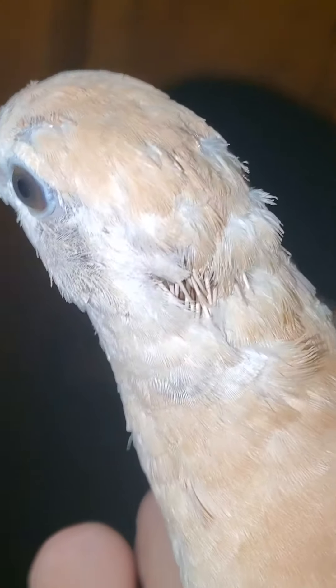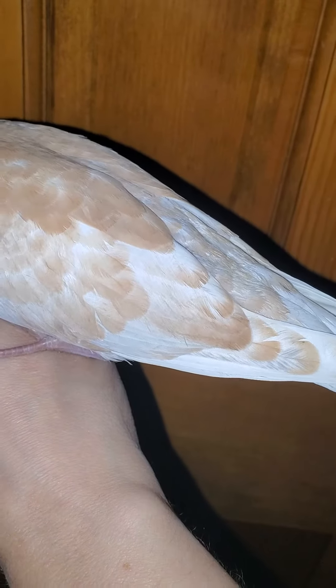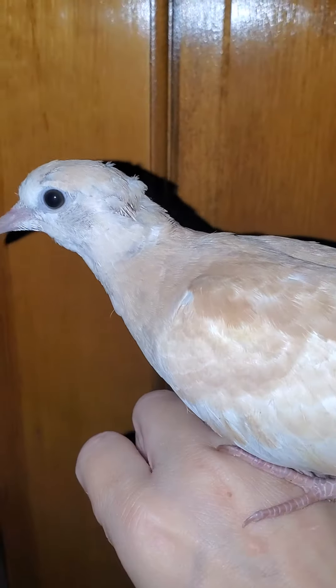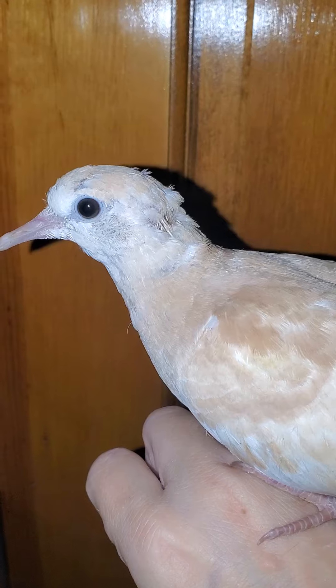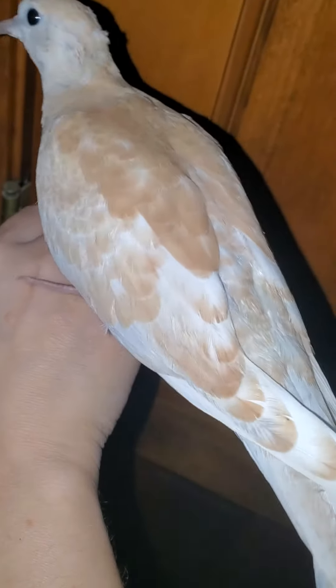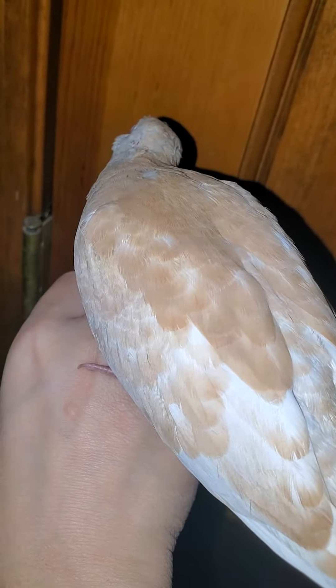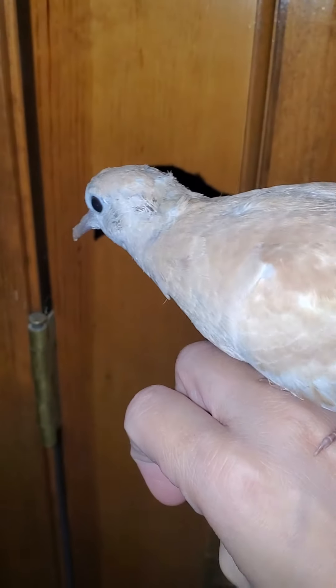There are some pin feathers right there. We'll see what the gender test ends up showing as far as the gender and all that. This baby is available for sale, and we're looking forward to seeing what the results are. Thanks for listening and watching.